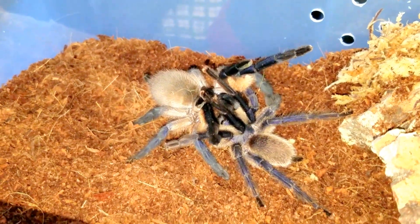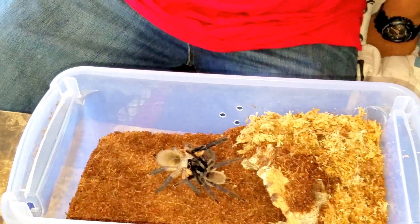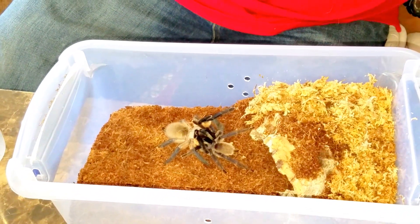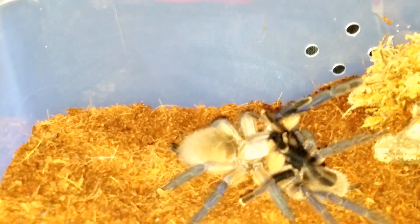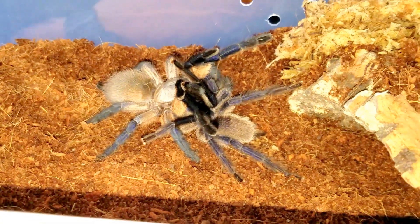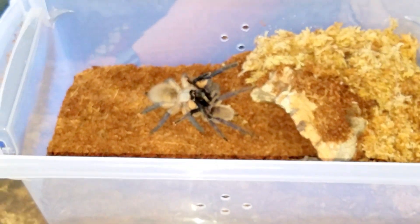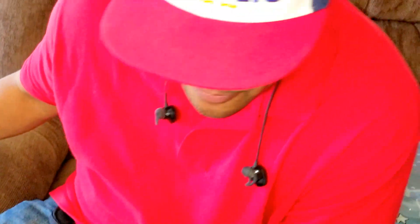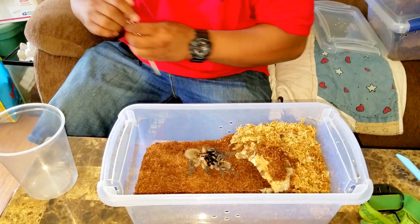There it is. He has her lifted. Looks like he is trying to insert the embolus. I can only imagine where your minds are at right now, guys. Anyways — M. balfouri. Oh, he's going in again.